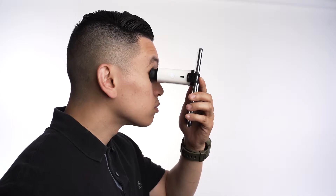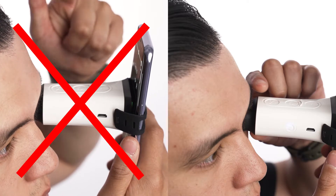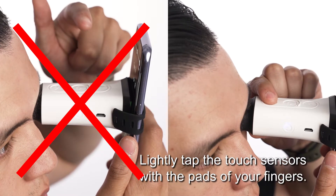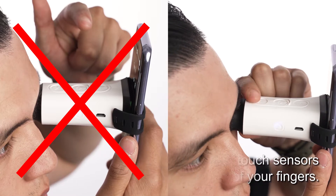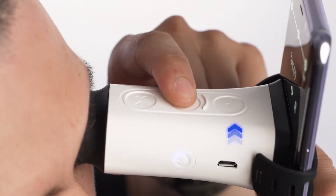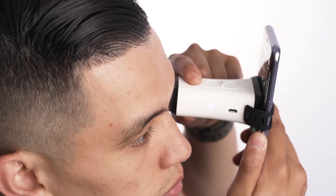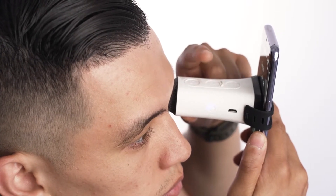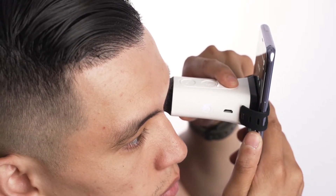Think of the VisionCheck touch sensors as your smartphone screen. Instead of hard pressing with your fingertips, lightly tap the touch sensors one at a time with the pads of your fingers. Once you overlap the lines, you'll need to tap and hold Touch Sensor 3, located nearest to your phone, to rotate to the next position. You should also feel a vibration that indicates the touch sensors are properly moving the red and green lines.